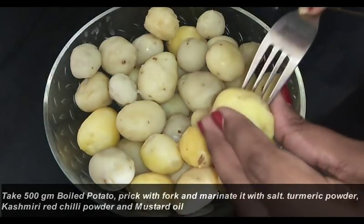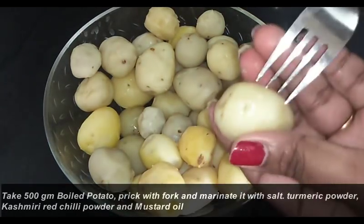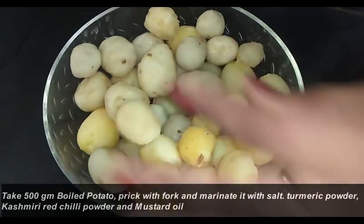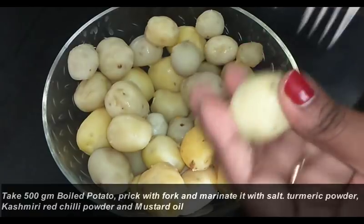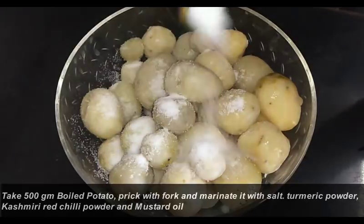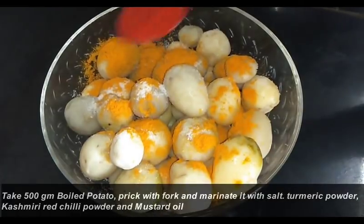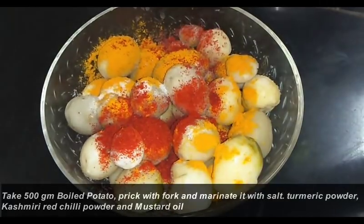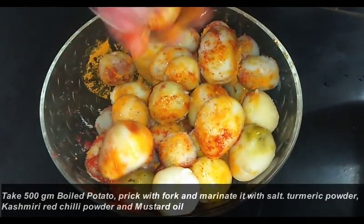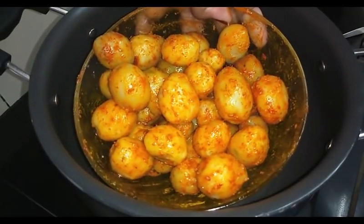Here I have taken 500 gram baby potatoes. You can take normal big potatoes also. I just boiled them with enough salt and peeled the skin. Now with the help of a fork I am just pricking the potatoes. Now I am going to marinate this boiled potato with 2 teaspoons of haldi powder, 1 teaspoon of Kashmiri red chili powder, 2 teaspoons of salt, and 1 tablespoon of mustard oil. Now we will mix everything very well. Marination is done.